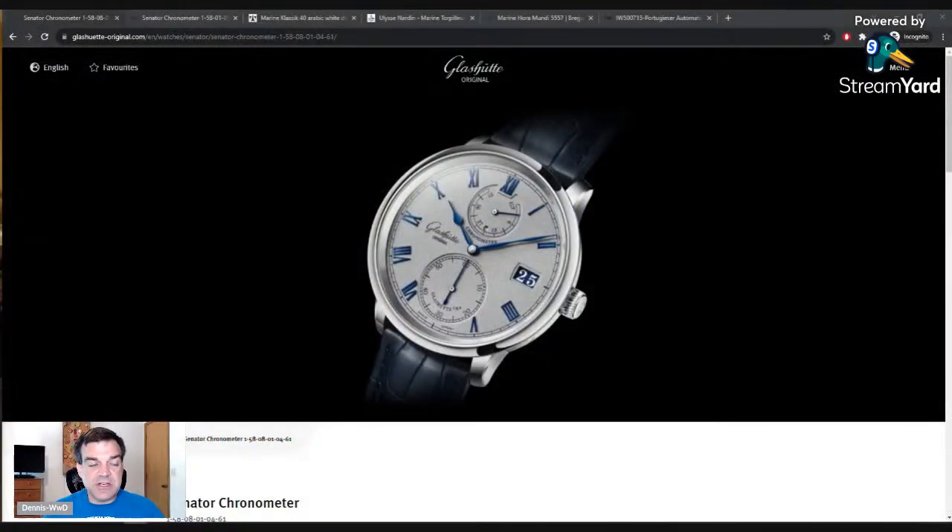So let me show you this from Glashütte Original — or GEO, as we commonly refer to it in English. This came out this week. This is a Senator Chronometer. The Senator series is sort of a marine chronometer-inspired lineup that GEO has had for a long time now, over a decade at least. This particular format of the Senator chronometer is not all that new, but there are a few changes here.